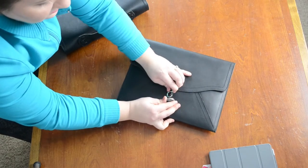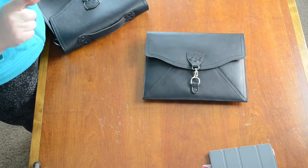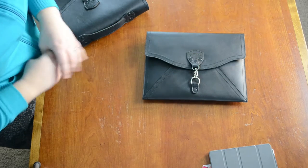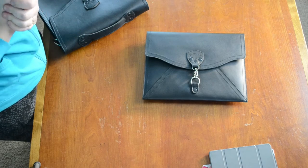If you're going to order a clutch envelope, I would encourage you to actually call customer service before you place your order to double-check that you're getting the 13-inch. The 12-inch one, I think they're phasing out.